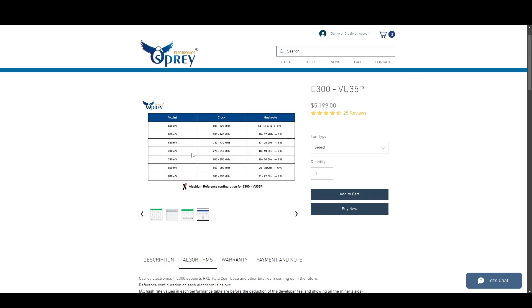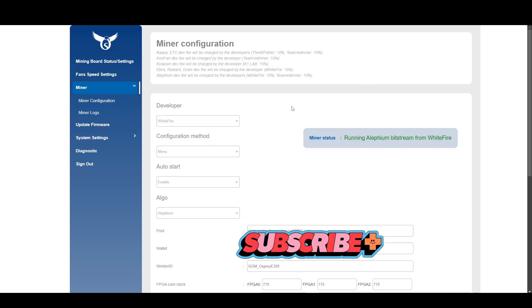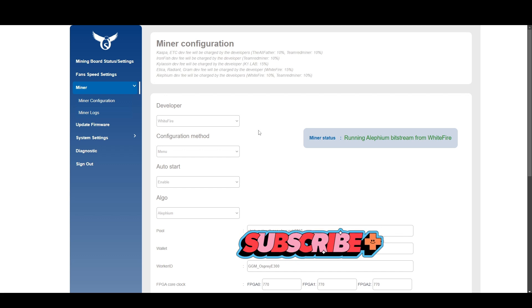Right now the overclocks I have set are medium — 700 millivolts and 774 clock speed. In the miner configuration section, it tells you what the dev fees are, and they do change, so keep an eye on the website. I have firmware set to auto-update because dev fees sometimes drop — I believe one dropped from 15% down to 10%, so if you don't update the firmware you might be paying the higher dev fee.